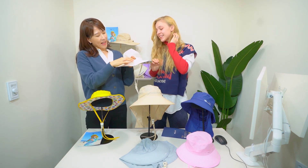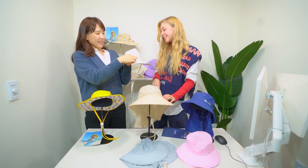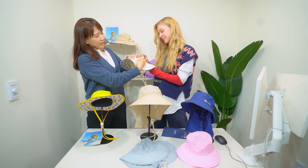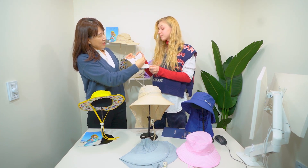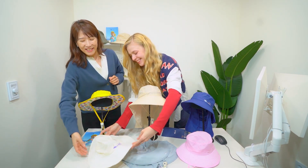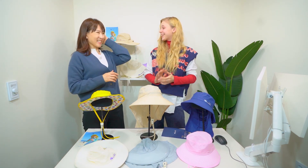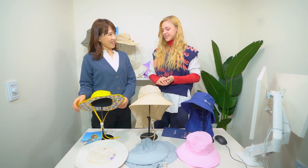On the back side of the hat, there's a hole for a ponytail. And there's a size adjustment strap and band so you can stretch and adjust the size. It's so hard to find the right fitting hat otherwise. We have 10 colors for kids, so people can choose the color they love.